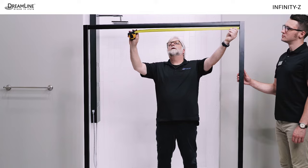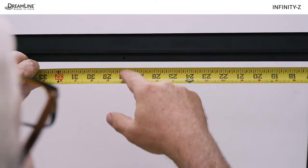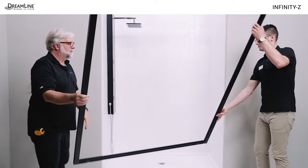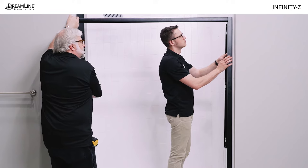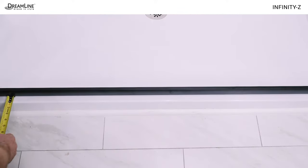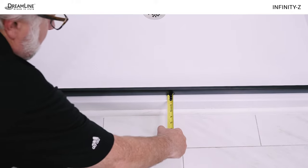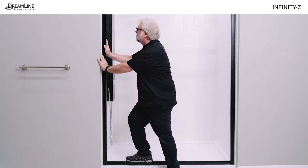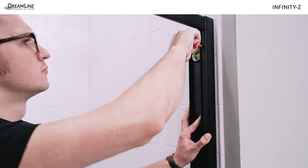Determine which side of the opening the door will go on, remembering that the cut end of the top and bottom guide rails is the door side. To switch the side the door is on, simply turn the entire frame upside down. Dry fit the unit in the opening. Make sure the unit is plumb on both sides and even at the bottom with the outside edge of the threshold. It must also be tight to the walls and to the threshold. Mark the inside edge of the wall profiles and mark the holes for drilling.